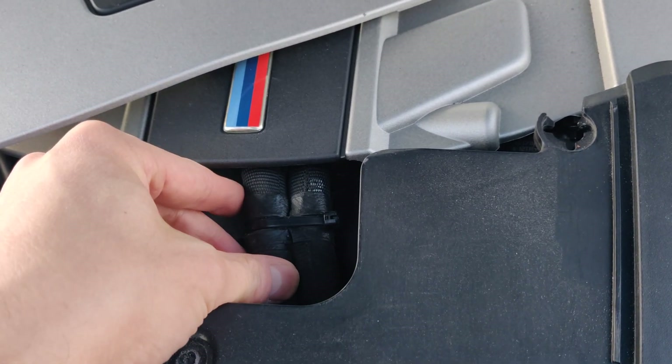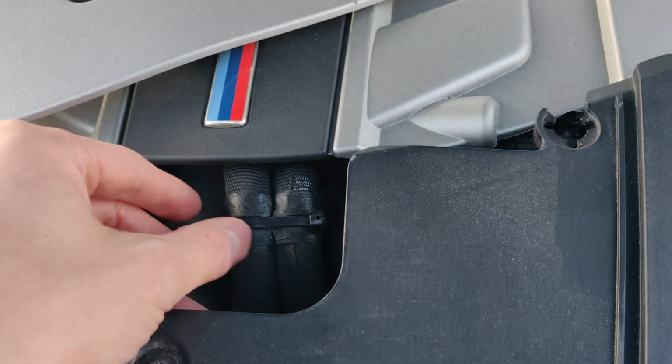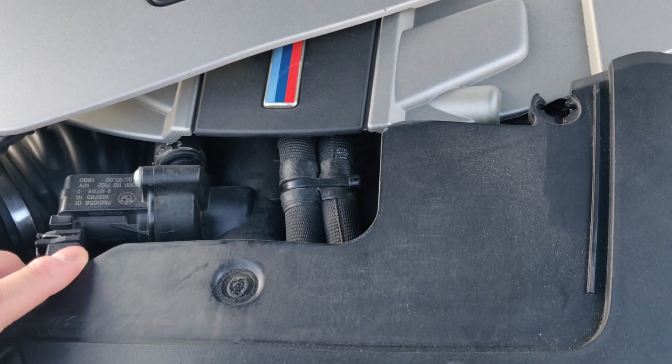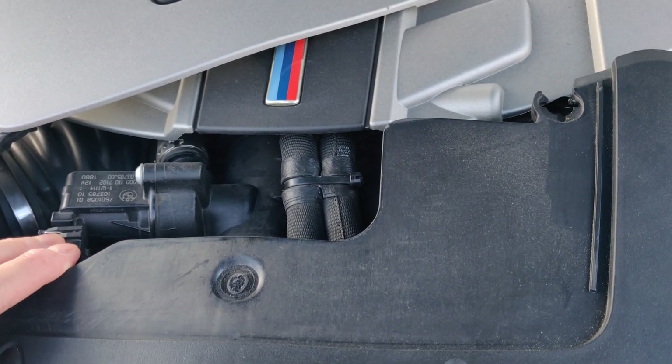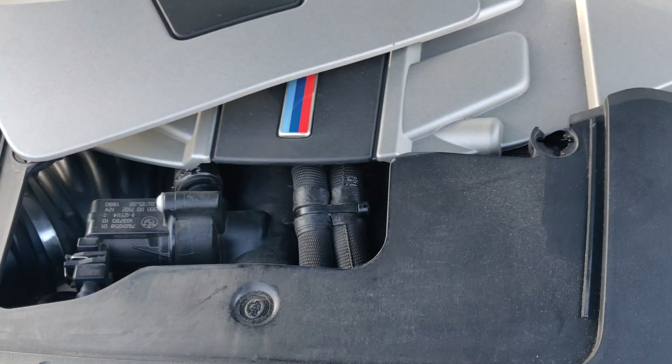I've replaced these pumps, and a brand new one from BMW stopped working a day later — didn't throw any codes. It was actually just me checking this that confirmed it was broken. I brought it back to BMW, they confirmed it was broken, and they replaced it free. But if you didn't check it, you would have just left it for years.